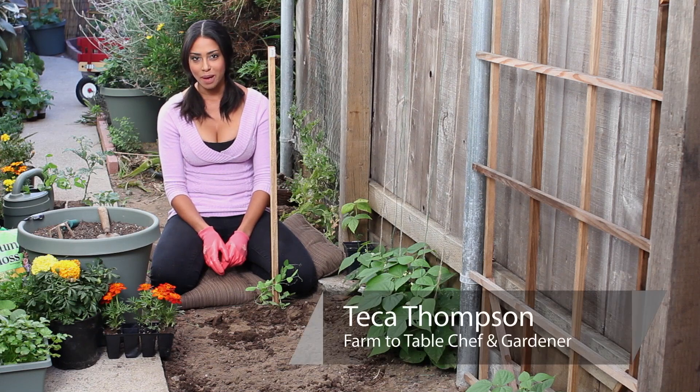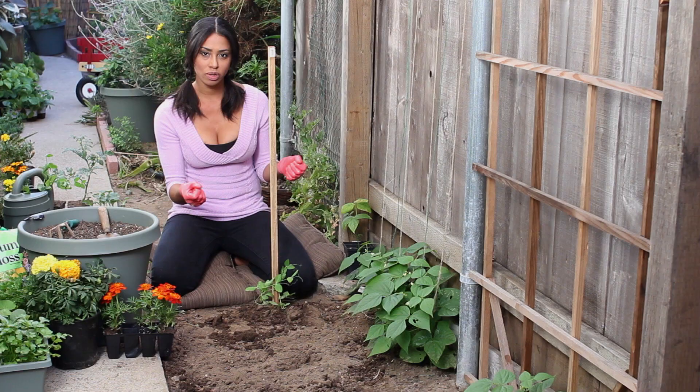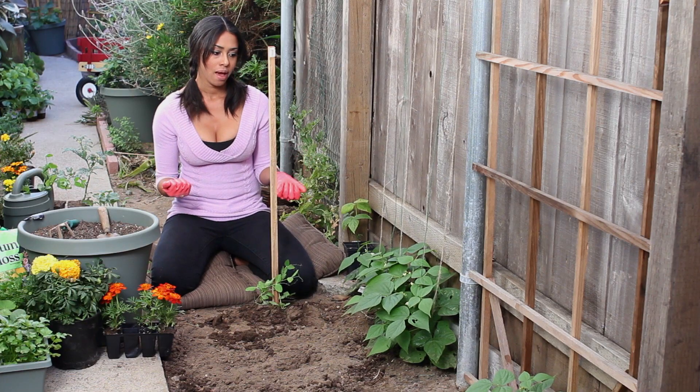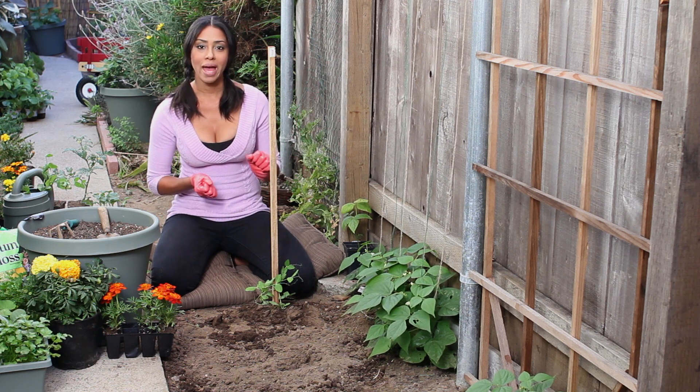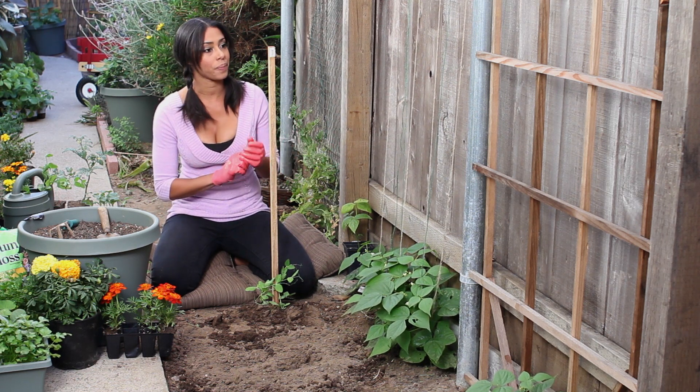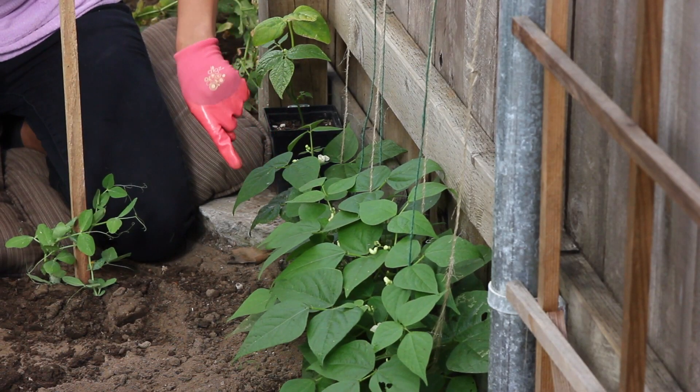Hi, I'm farm-to-table chef Tekka Thompson at TekkaThompson.com, and today we're talking about how to twine up beans and peas. Beans and peas usually like a trellis or a fence or something to wrap themselves around and twine up as they grow. It's completely subjective to where you plant them, how much space you have, and what tools you have to do so. I'm going to demonstrate with these beans right here that I've already tied up.